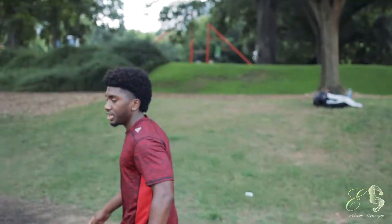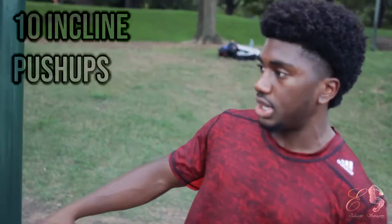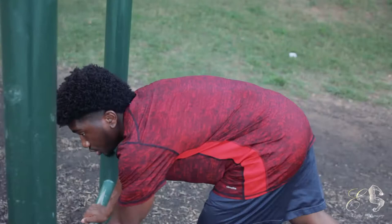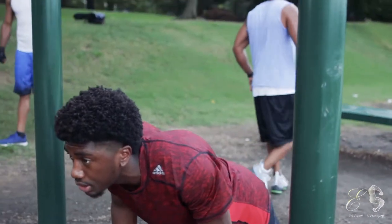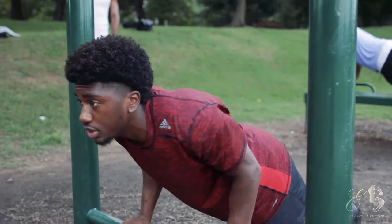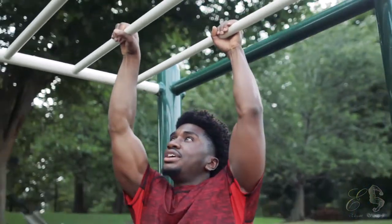Next thing we're going to do is 10 incline push-ups. If you're a beginner, remember: the higher the incline, the easier it will be. The lower you come down, the harder it will be. Make sure your chest and hips are coming down at the same time, keep your head up, make sure your elbows are pointed back, then push straight up.